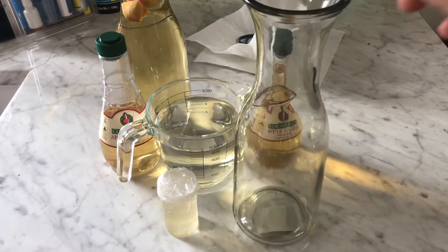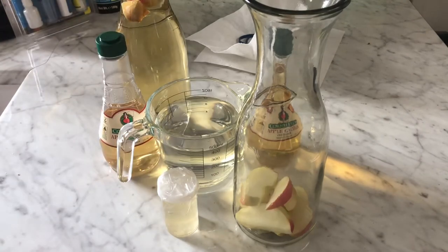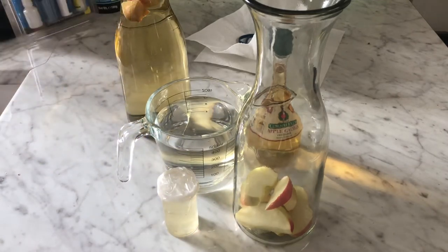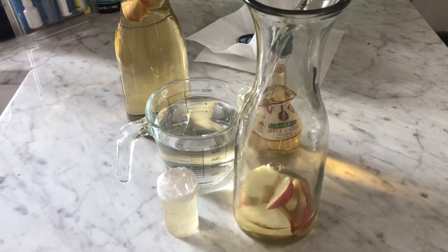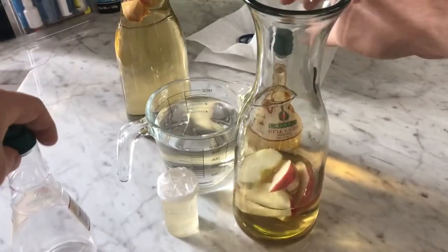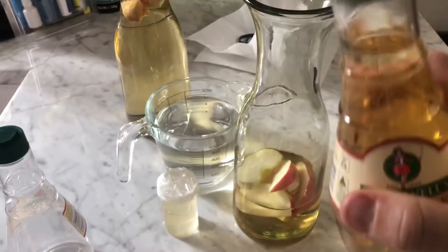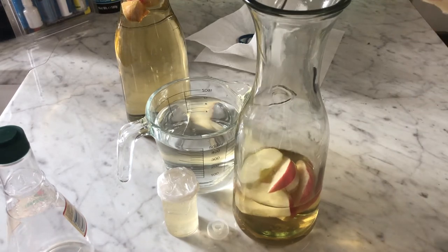Drop the apple into the jar — that's probably more than enough, but that's what we have. Then we add the vinegar. Any amount will do, just try to keep your ratio of vinegar to water about 50/50.